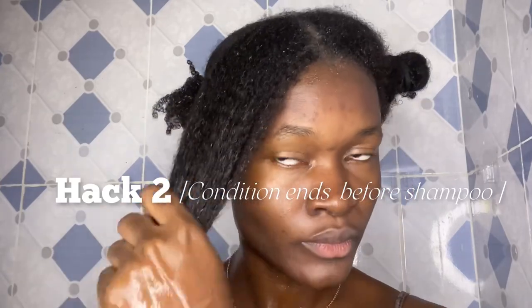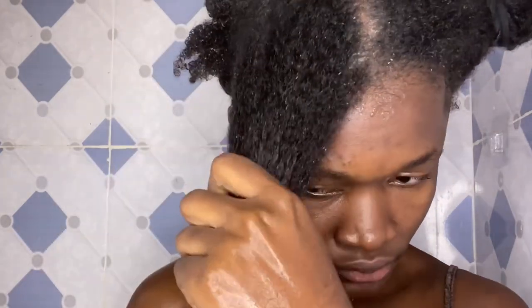Moving on to hack number two: this hack helps me reduce the appearance of split ends. I condition my ends first before shampooing — I do this on days I don't do hair mask treatments. The ends of our hair need moisture the most, so conditioning them first creates a protective layer that prevents the shampoo from stripping their natural oils, keeping them hydrated and reducing split ends. I soak my hair in warm water, bring out the excess water from the ends, and apply a good amount of conditioner.